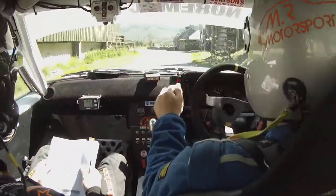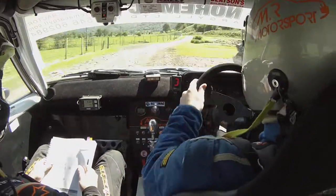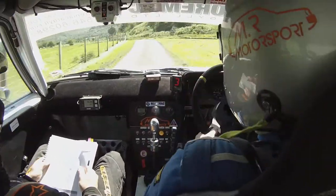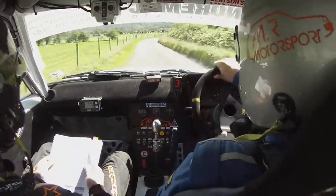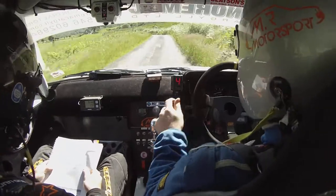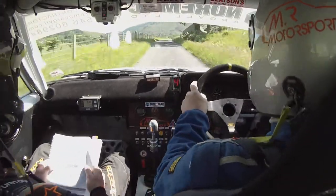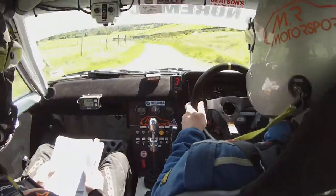Long right 4, left 3 in, left 3 in over Crest, and right 3 in, opens, into left 3 in opens, right 2 in over Crest, left 2 tightens to 4, right 2 over Crest here, left 2 tightens to 4.